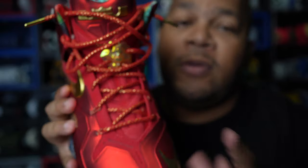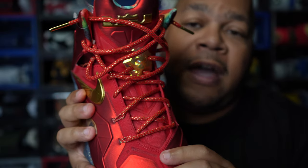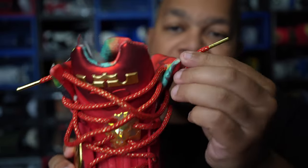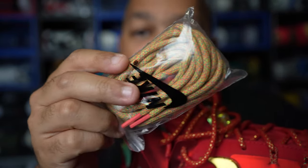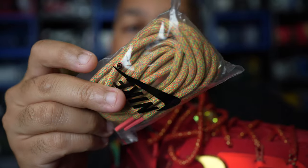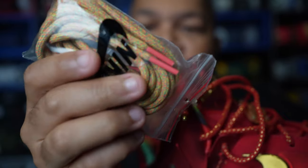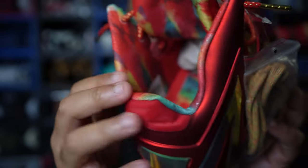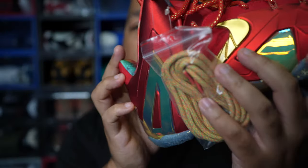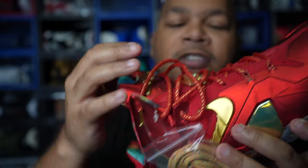These shoes are tanks. You should be able to wear them almost every day for a year and they'll still look brand new out the box if you clean them. As for the laces, they give you red laces with gold tips, and they also include an alternate pair of laces — a multi-color yellow, green, red type of style. It kind of matches the sock liner, which is why they gave you those laces. Personally, I'll keep the red and gold laces because they just look better.